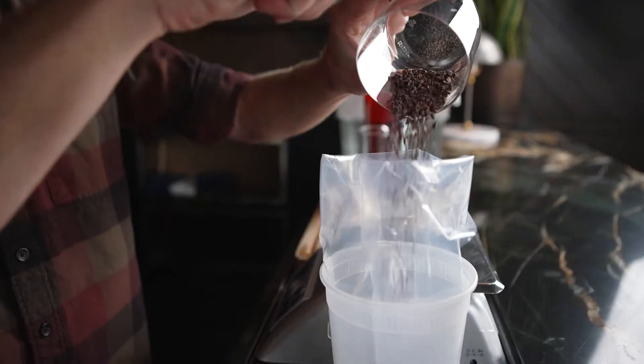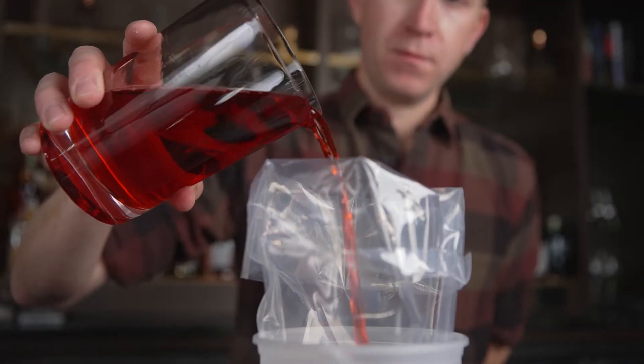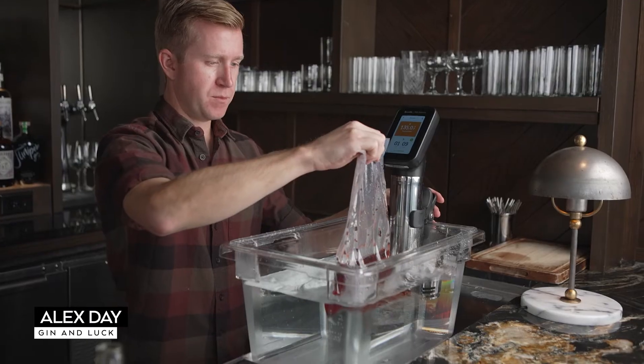Ingredients like the Coconib Campari are a really good example of what we do often at the bars, which is to say pretty straightforward infusions that take only a couple of hours, and the HydroPro is an incredible tool for doing so.